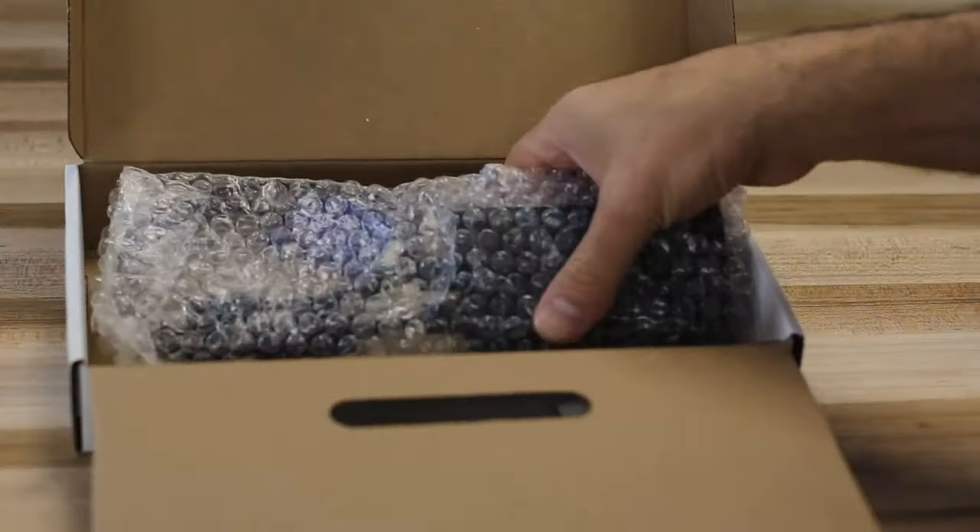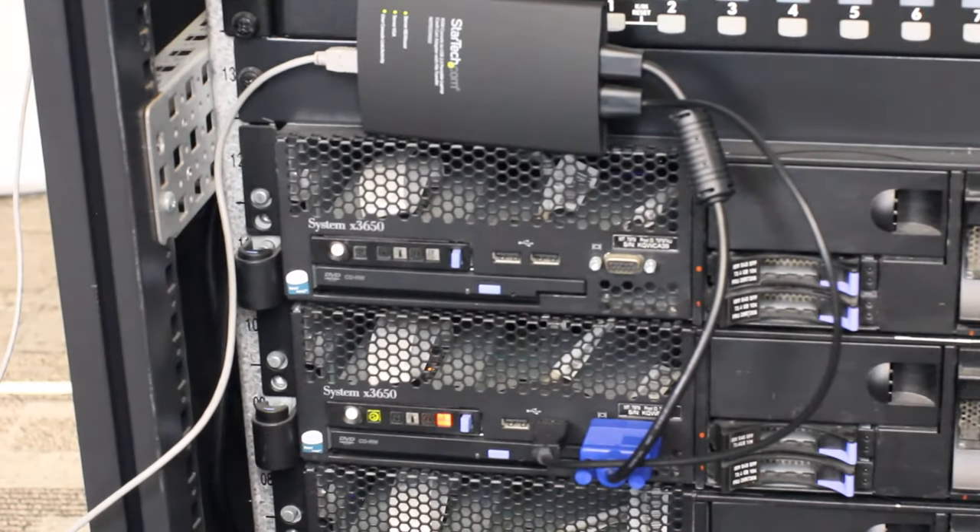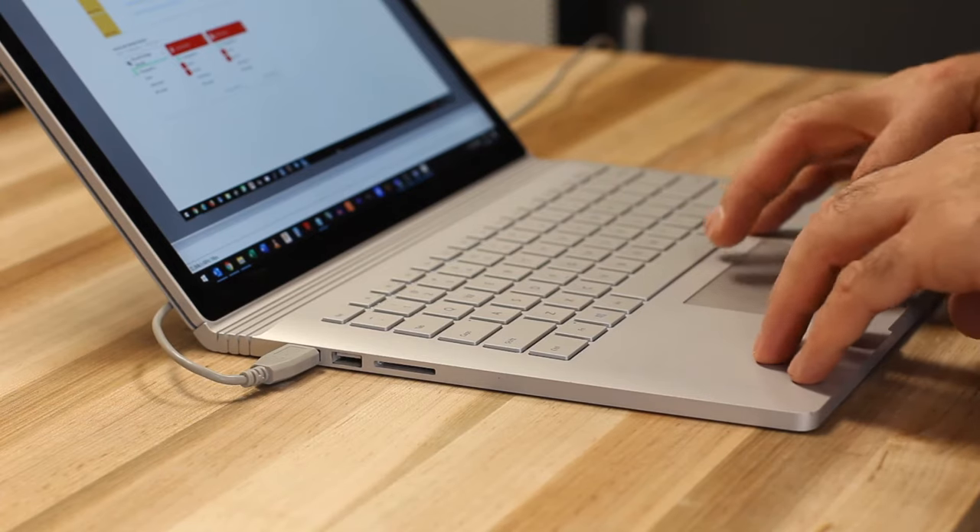The StarTech.com notebook KBM console allows you to turn your laptop into a portable crash cart. By using the laptop's integrated screen, mouse, and keyboard, you can interface with headless systems, servers, ATMs, kiosks, and more.